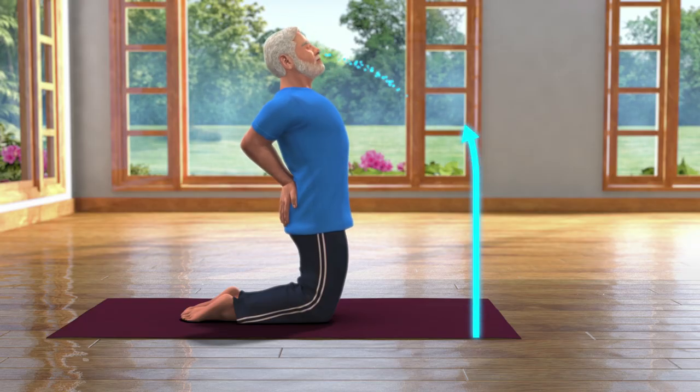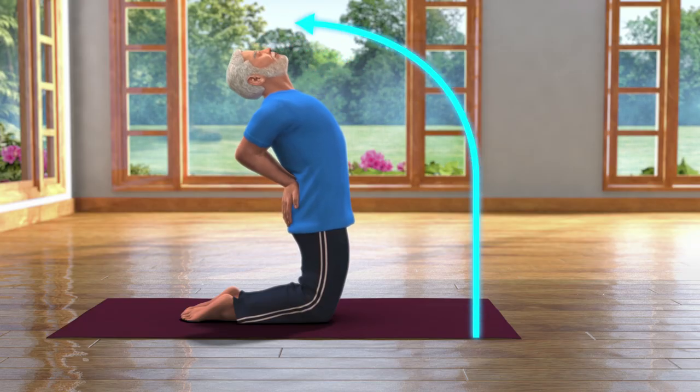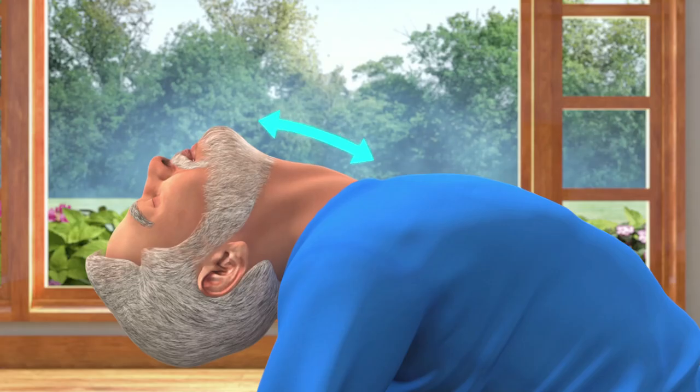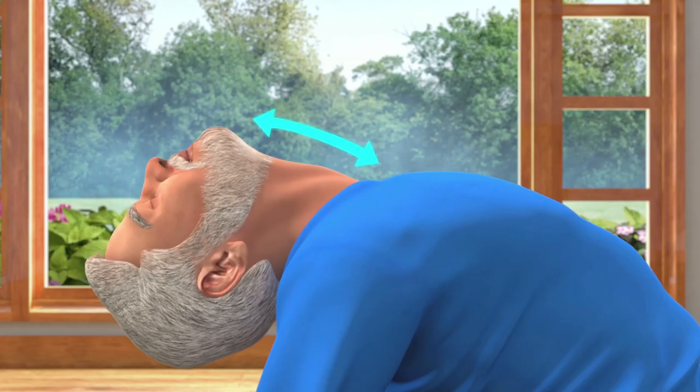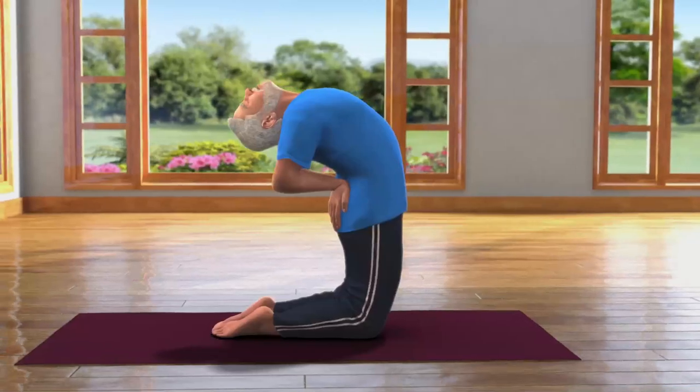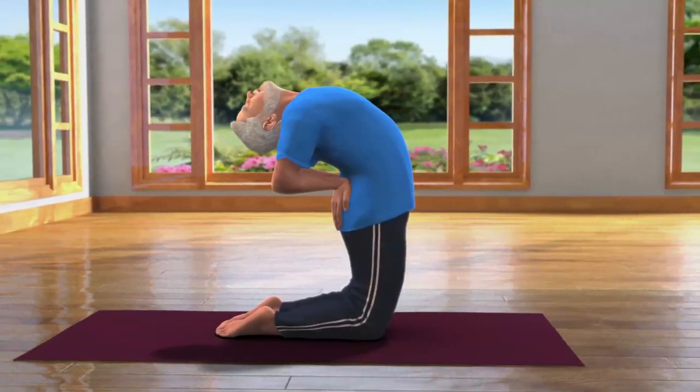While breathing in slowly, bend backwards from the base of your spine. Bend the head backwards to the point till it stretches your neck muscles. This asana is called Ardha Ustra Asana.